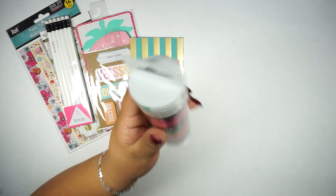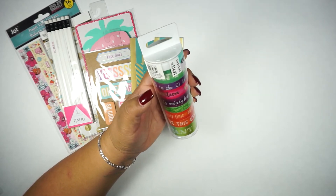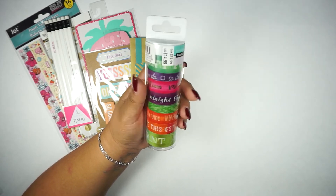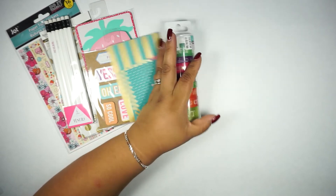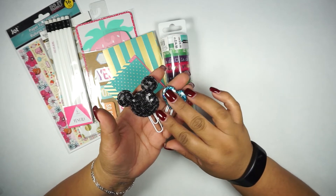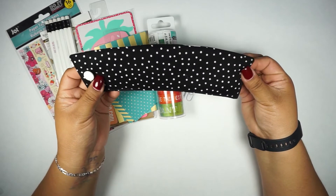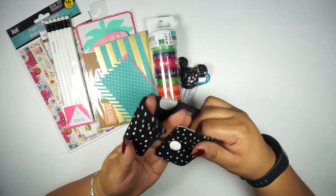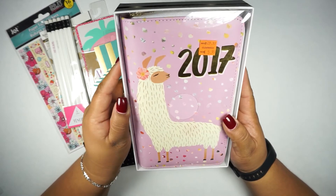You also get this washi tape from the Recollections brand, Color Splash as well. These have different labels — one's a to-do list, one says vacation, one says friends, BFs, girls, family time, love, important, and I think one says don't forget on the top. Then once again these handmade clips — I like the color combination. You also get one of these mug cozies — this one has little polka dots on one side and bigger polka dots on the other.